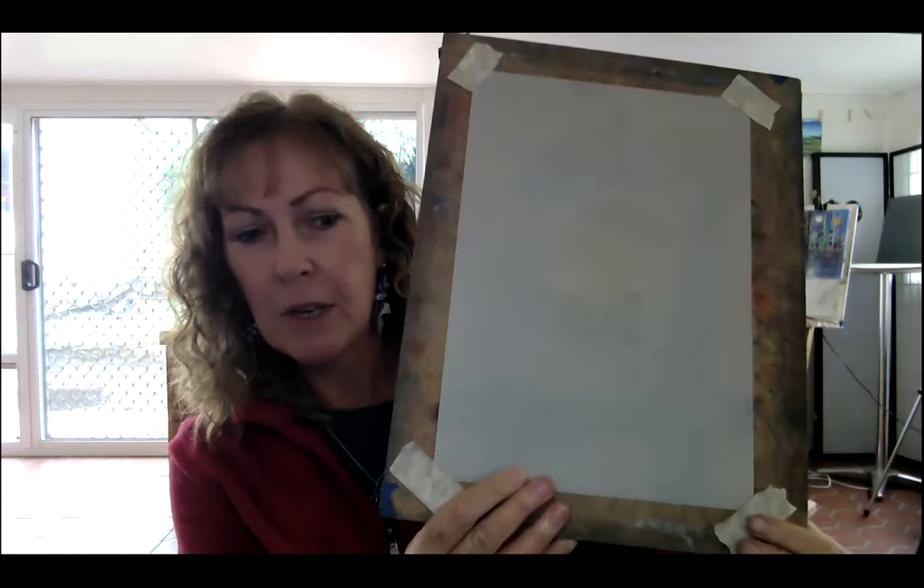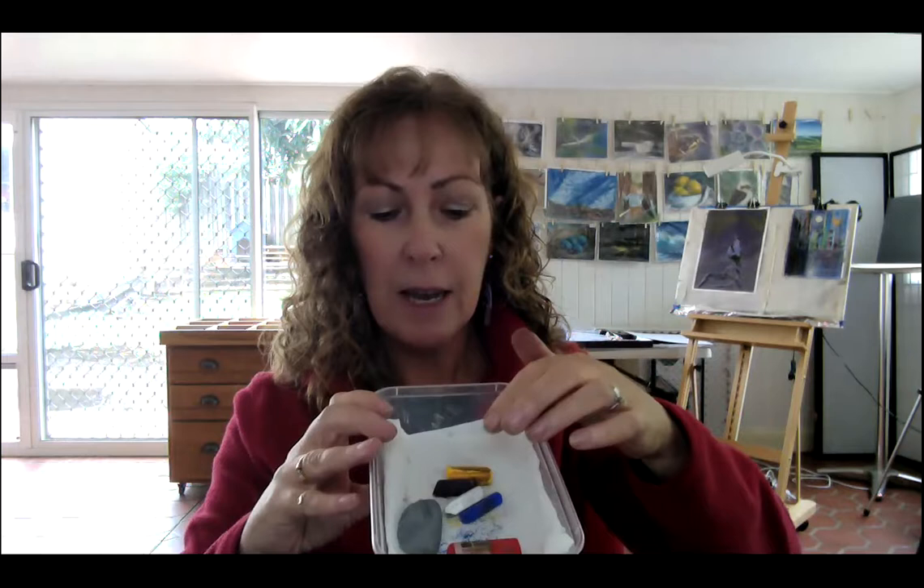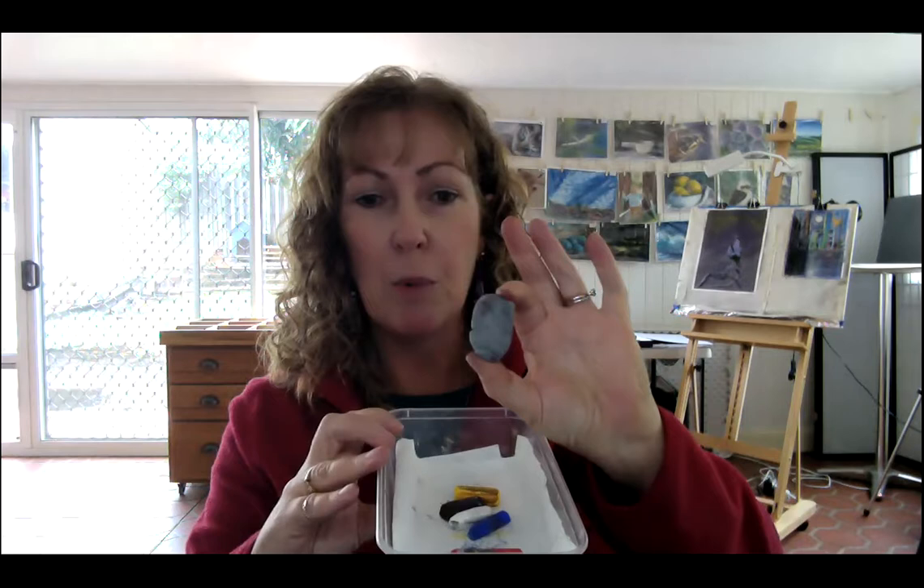If you'd like to paint along with me, feel free. What you'll need is some pastel paper — I've got mine taped down lightly on the corners on a little board. You'll need a few pastels: we're going to be using three primary colours — red, blue, and yellow — plus a white, a blue violet or dark for shadows, and a little kneadable eraser.